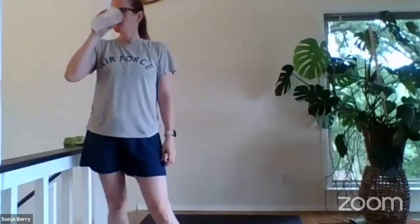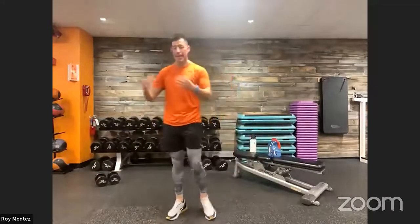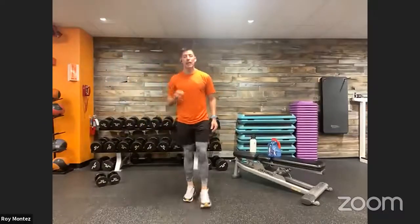Sixty seconds of rest — grab that water. Sergeant Berry shares a clue: she's trying to remember who the president was at the time, and she's pretty sure it was Bill Clinton — which narrows it down to about an eight-year window. Roy responds: it's a body in motion stays in motion — keeping a workout regimen, no matter your age, makes it so much easier to stay in an active lifestyle.